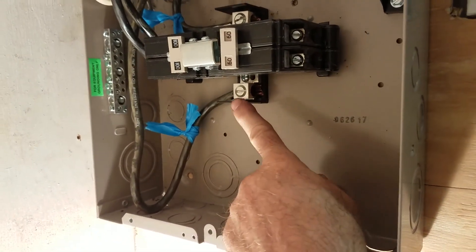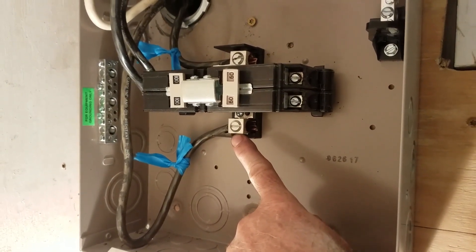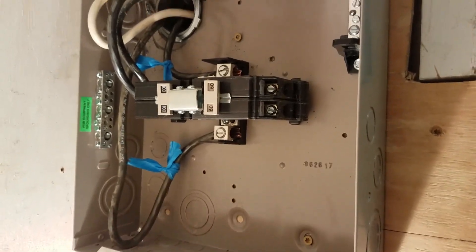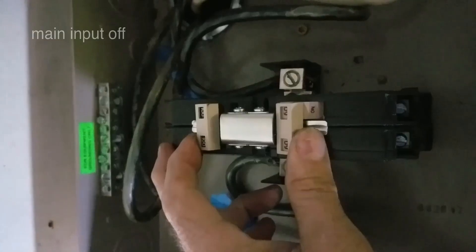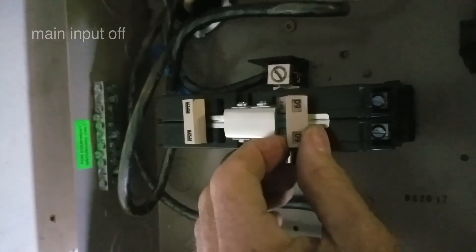Right now this is hot — 120 volts to neutral. We have a 100 amp and a 60 amp breaker. Generator, utility — and now both are off.